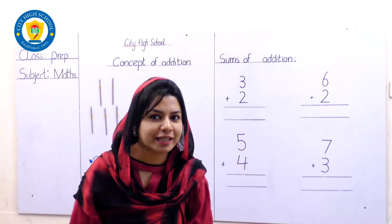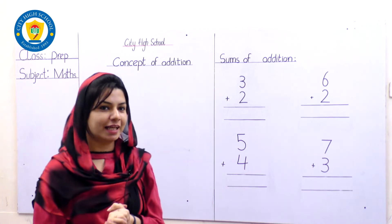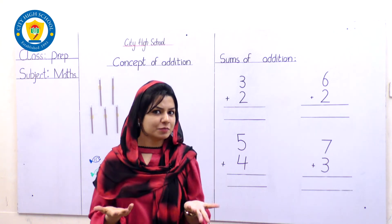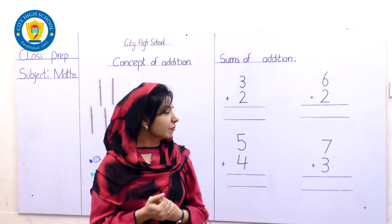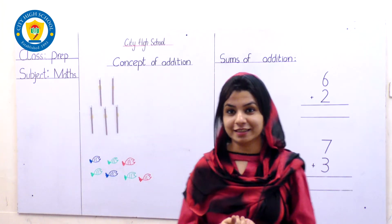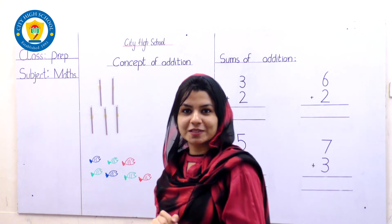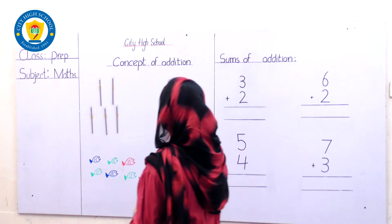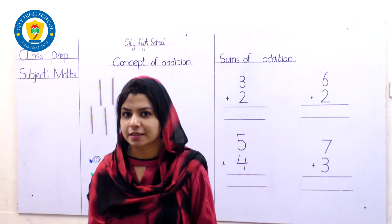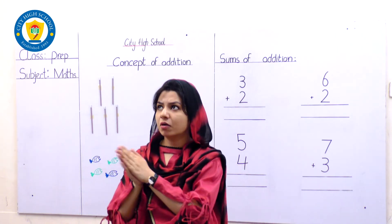Hello students, good morning, how are you my prep class? All okay, that's good. I am here today again with a new lesson and another subject of yours. We are going to learn our maths addition. We are going to learn today the concept of addition. Do you know what it means? Addition means putting things together, putting all the things together.